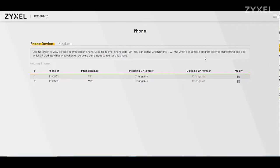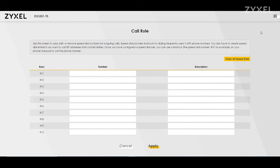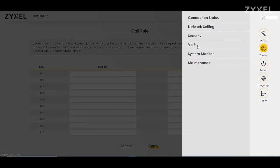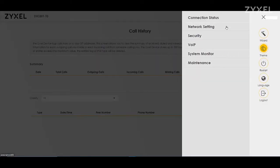In the VoIP segment you can also apply different changes for your phones — the numbers that should ring, rules for calls, and find a call history. In the VoIP call history you can find numbers to add to your phone book or to block.